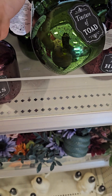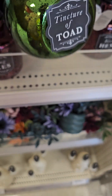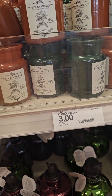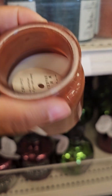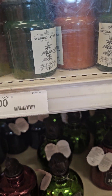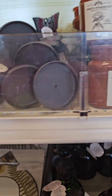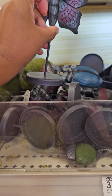I see the theme — y'all see the theme? Tincture of Toad, Hissing Hexes. They got these up here — they're candles. White Snake Root, Stinging Nettle. They only got two up there. Those are $3.